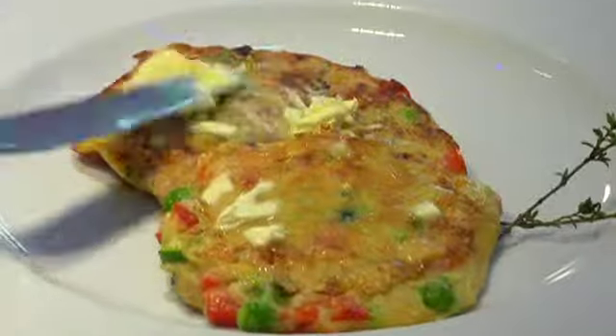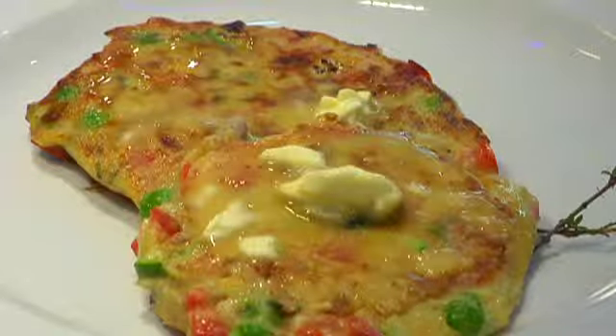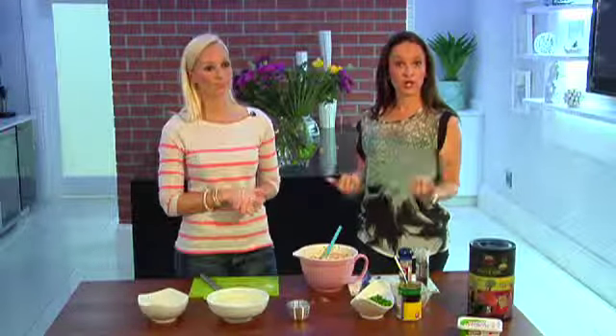Then take a teaspoon of FloraProactive and add that onto the piping hot fritter so that it melts in and oozes inside. FloraProactive is really good because it contains plant sterols that are clinically proven to help lower cholesterol.